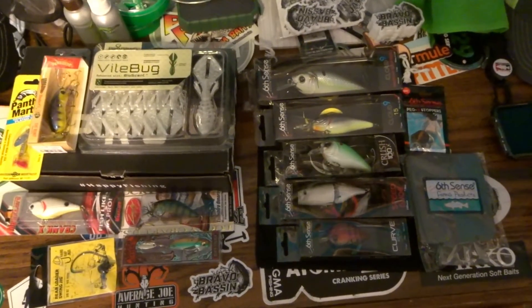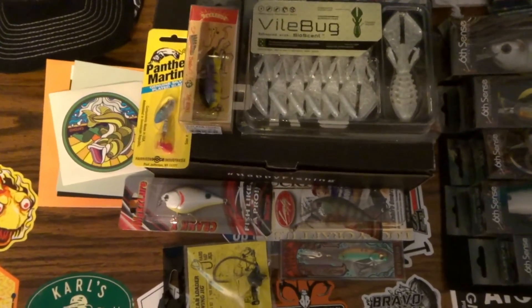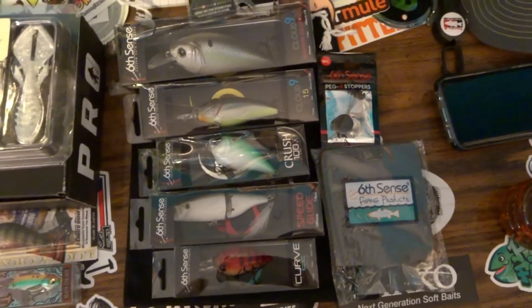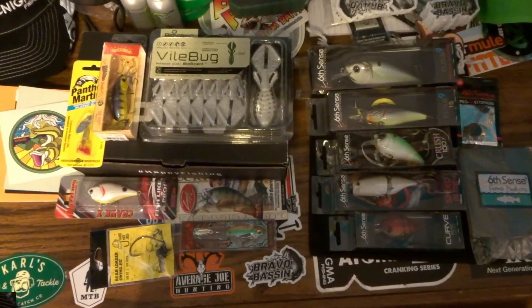That's basically a one-to-one comparison. From Six Cents I got five crankbaits, a koozie, and peg stoppers. From Mystery Tackle Box I got three crankbaits, the Death Stalker, Vile Bugs, the swing jig, and the Panther Martin spinner. I really love both boxes. Here's a quick shot of both boxes side by side so you can see what they look like. On one side is everything that came in the Mystery Tackle Box, and on the other side is everything that came in the Six Cents box.